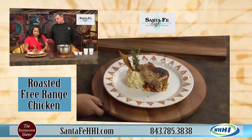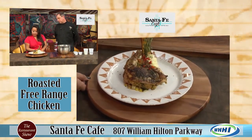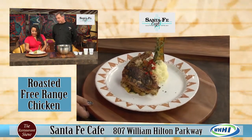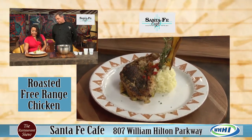This is our roasted free-range chicken. It is roasted and it comes with our southwestern vegetables - right underneath there. And our house mashed potatoes. Those look so good. And I see all those beautiful herbs and seasonings on there.